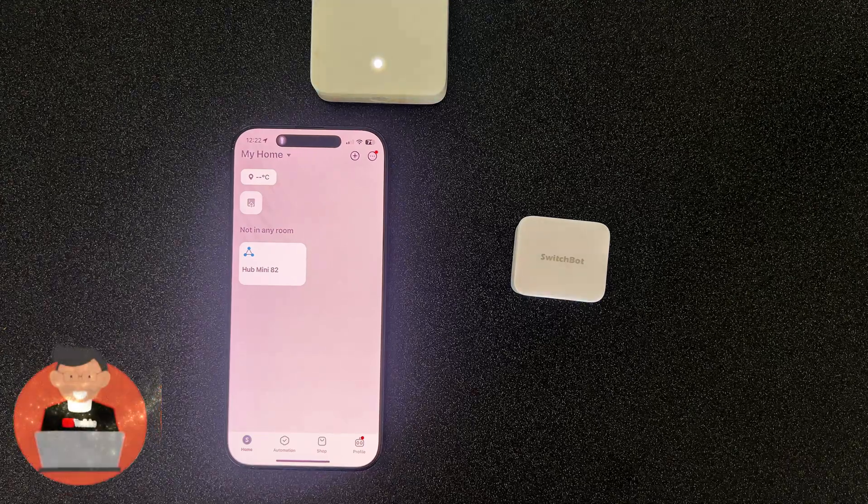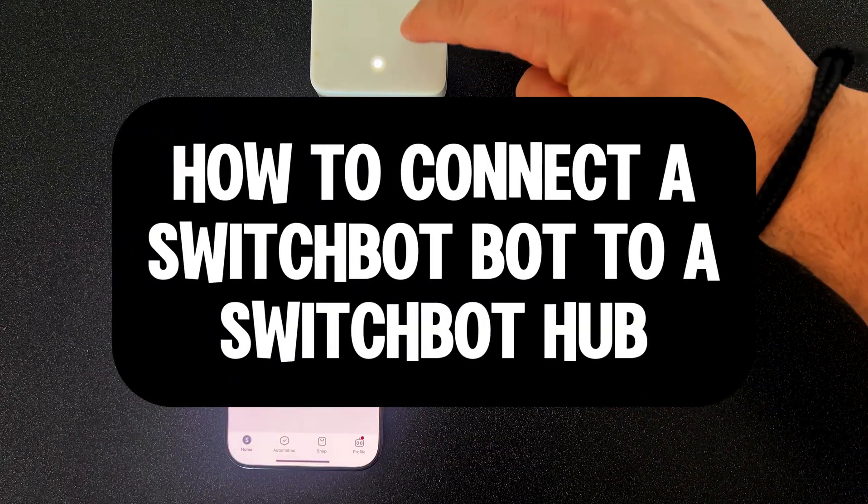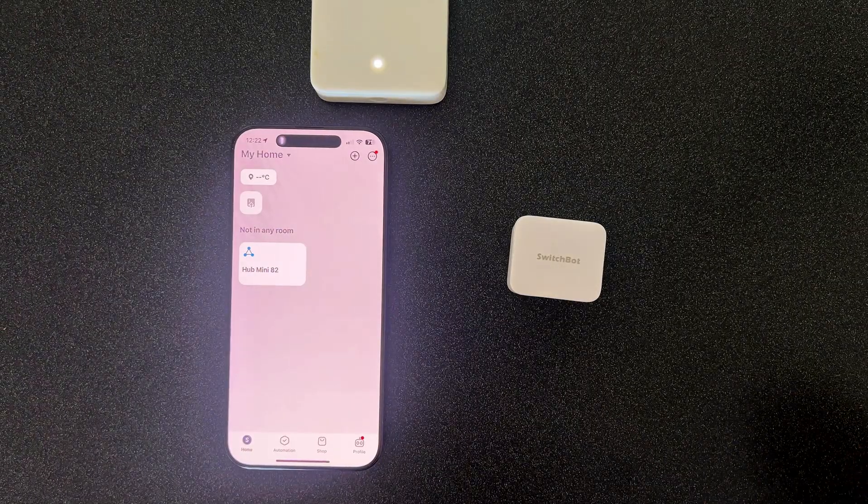Hey guys, Tech Timmy here. So in this video, I'm going to show you how to connect a SwitchBot bot to the SwitchBot hub using your SwitchBot app in just a few minutes. Let's go.